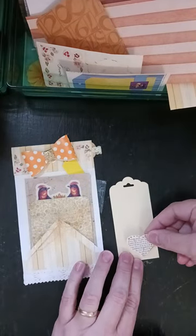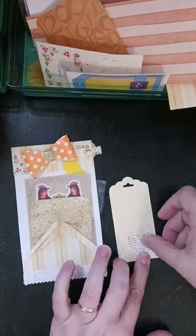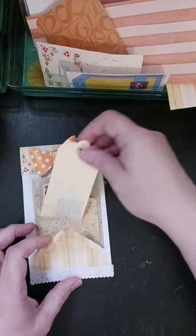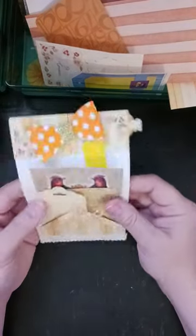So I will use it and I'm going to just put it right there and then slip this in here.